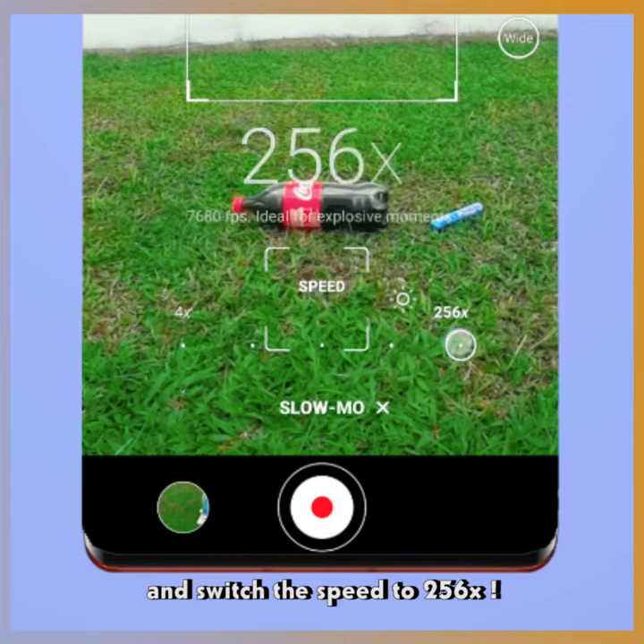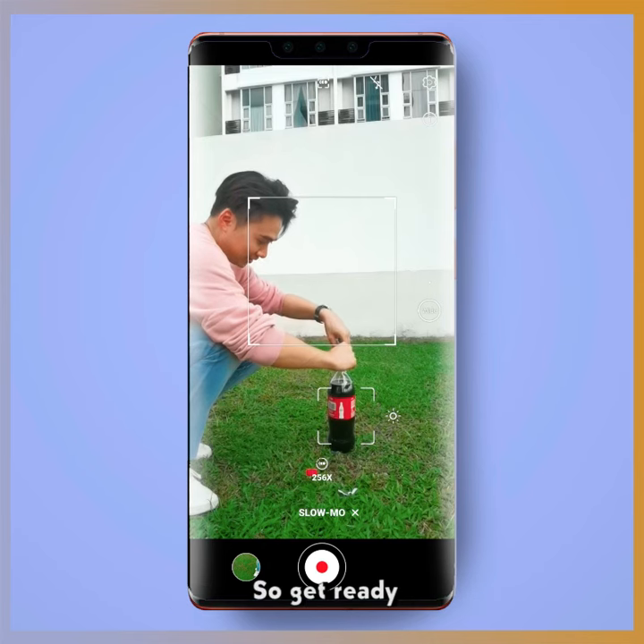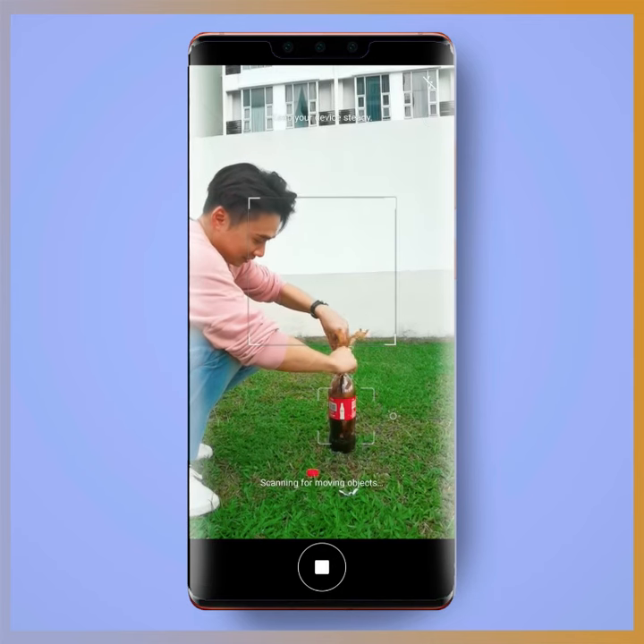And switch the speed to 256 times. So get ready in 3, 2, 1 — click on the shutter.